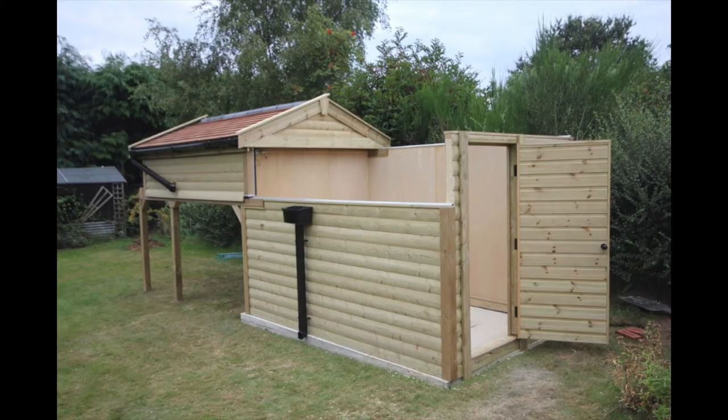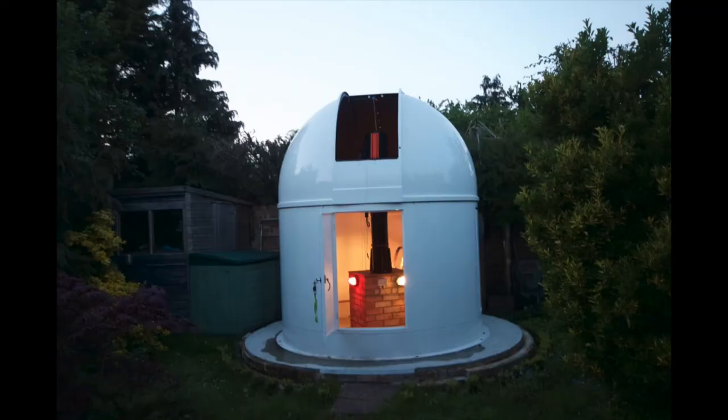For those of you who haven't really considered this, there are basically two types of observatory. There's the rolloff roof, which is what I've got here, which looks a bit like a normal shed with either a flat or pitched roof — mine's a pitched roof, as you'll see in a moment. Or there's a dome, and there are advantages and disadvantages to both.